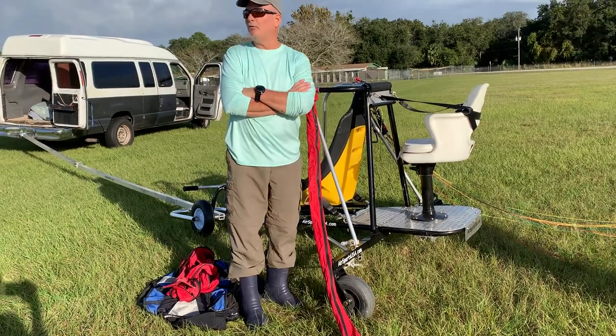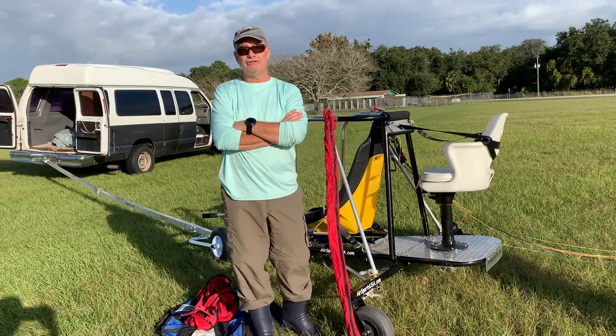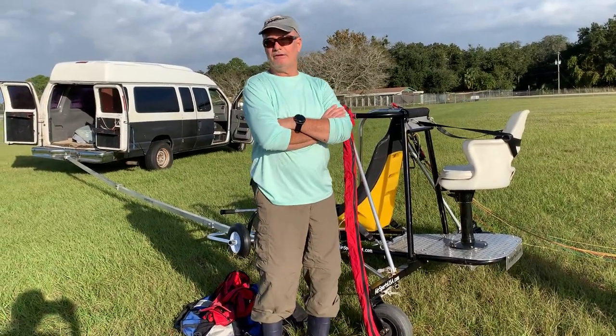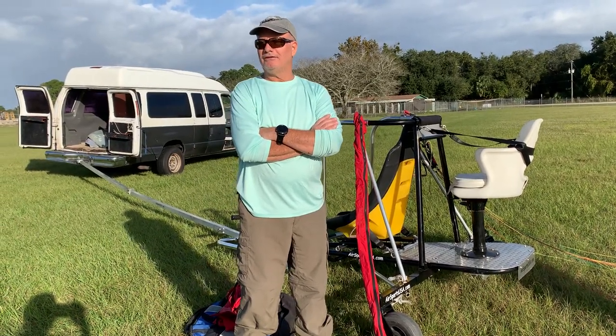It's pretty windy right now, so it did really well even in these conditions. And so, yeah, the trike works perfect. The trailer works perfect for what you guys are trying to do out here.